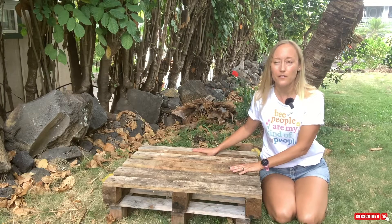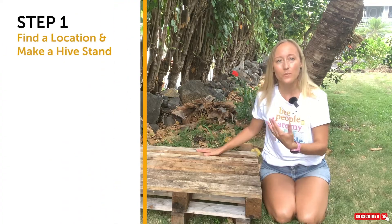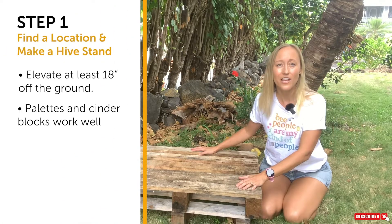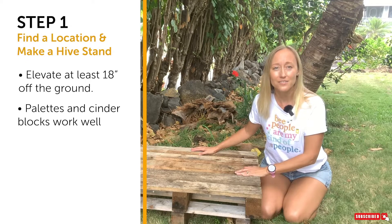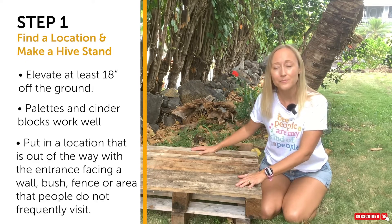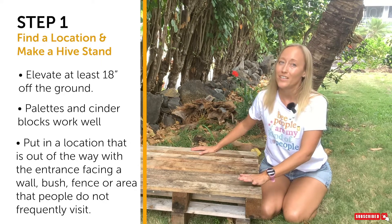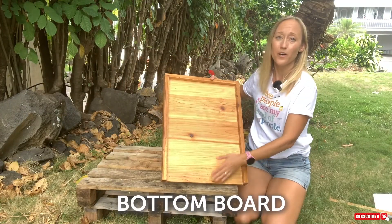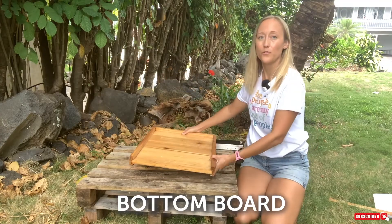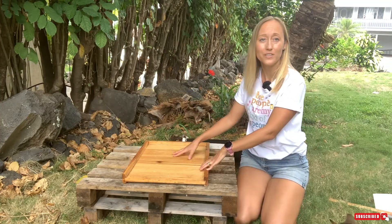Before you buy your beehive, you're going to need somewhere to put it so that it is not sitting flat on the grass or the ground. I recommend elevating your beehive a good 18 inches. I just use pallets, and a commercial apiary I worked for had thousands of hives — just four beehives to a pallet. You can buy hive stands from beekeeping supply sites, lay down bricks, or put cinder blocks down. This is called your bottom board.